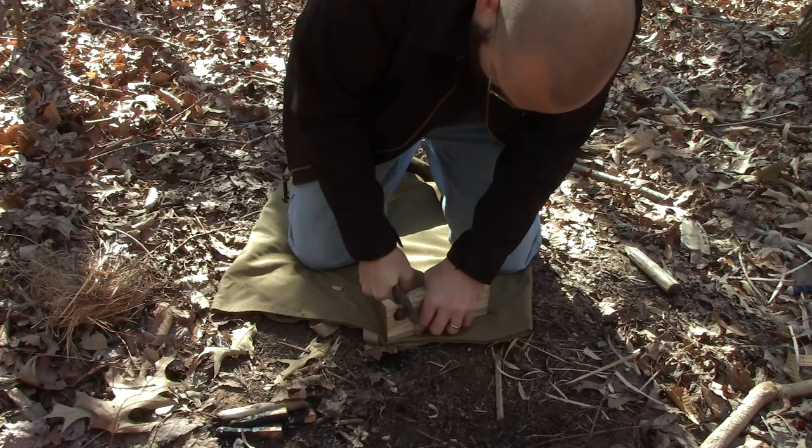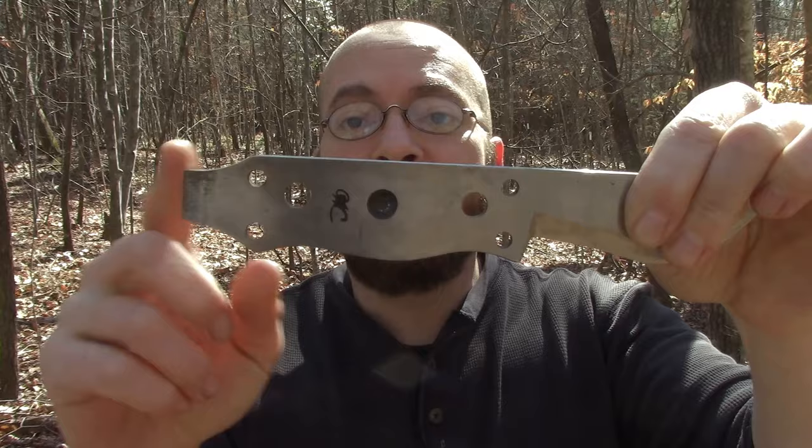I'm going to start out with my first impressions, which I assume are your first impressions as well. The handle obviously doesn't have scales, however he has provided holes — both lashing holes and bigger holes which I've used for lashing and other things. These holes can serve double or triple duty; you can paracord wrap it. But back to my first impression: I assumed I was going to wrap it in paracord to make it more comfortable. However, I was incorrect.